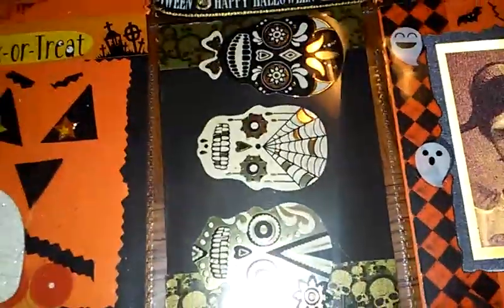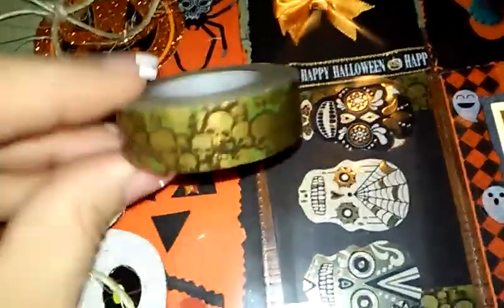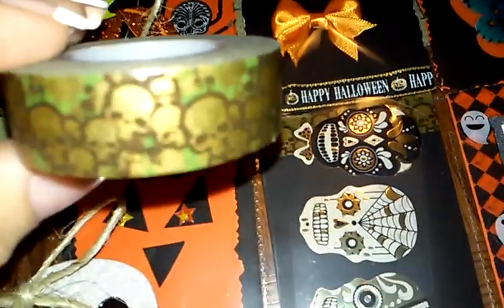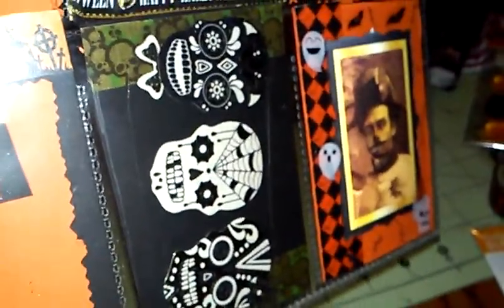This one — I absolutely forgot I had this, and I was like, wow, this is perfect. I bought this skull washi tape from AC Moore before they closed, and it's green with some gold skulls. So I just put some there and there. I also have a pack of skull stickers, and whoever gets the pocket letter can use those if they want — I didn't stick them down.